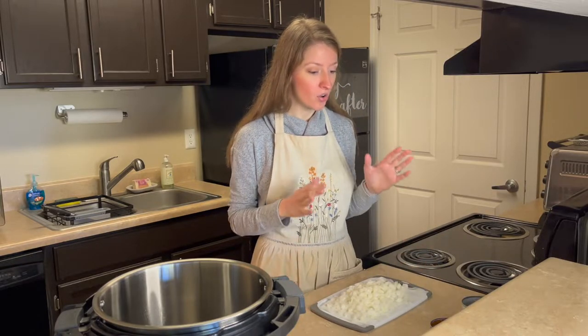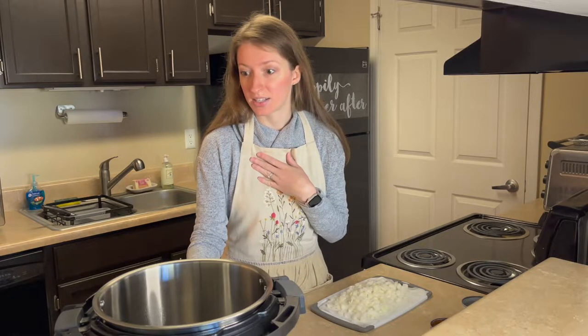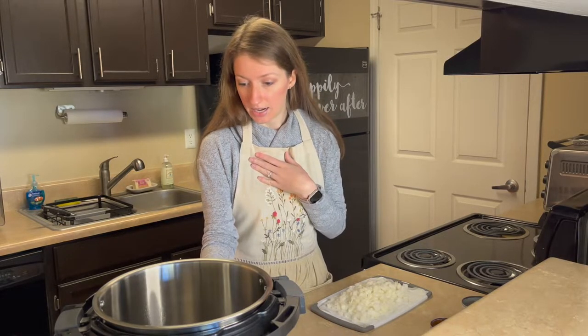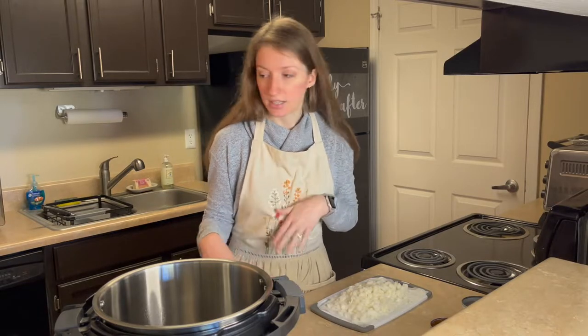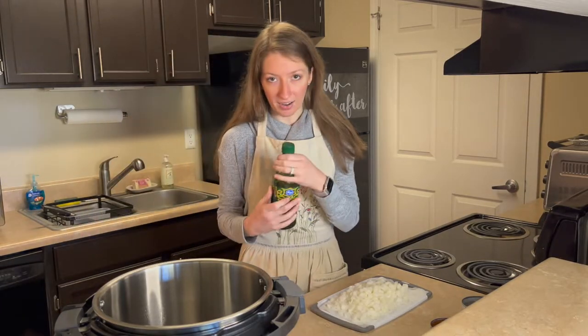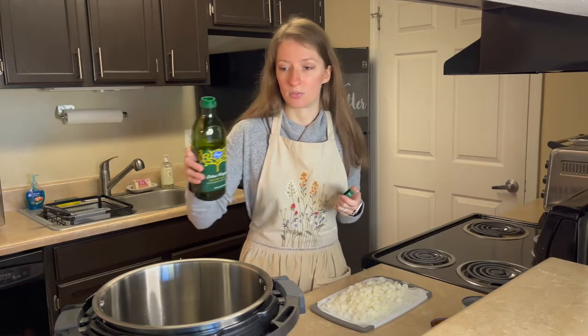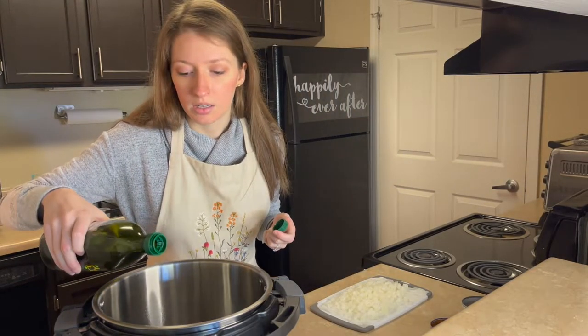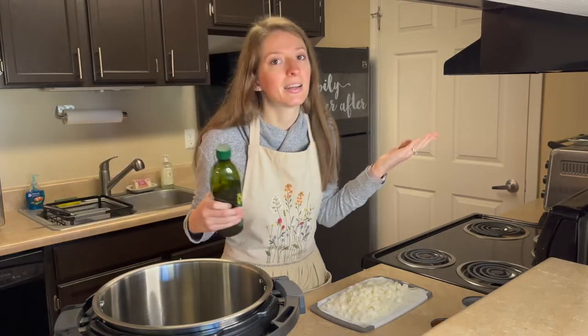To start, I'm making mine in my Instant Pot. I'm going to turn it on saute mode. If you don't have an Instant Pot, you can still make this recipe in a normal pot. I'm putting a little bit of olive oil in there.